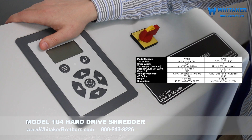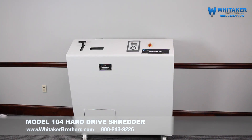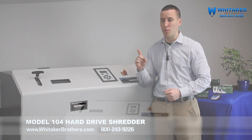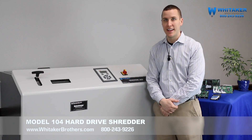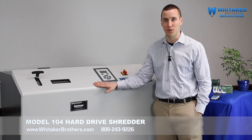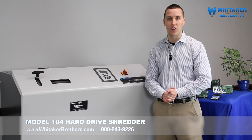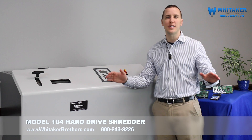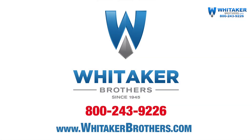We did a lot of really neat things here today. We destroyed some really big stuff and we did it with a much smaller unit than you're probably used to seeing. Most importantly, we did it plugged into a standard 20-amp wall outlet. These are all firsts when it comes to hard drive shredding, and that's why we're really excited about the Model 104 hard drive shredder. If you have any questions, you can call us, chat us, email us, tweet us, hit us on Facebook — any way you can think of. We're happy to answer your questions. My name is Kyle Mitchell with Whittaker Brothers. Thanks for watching.